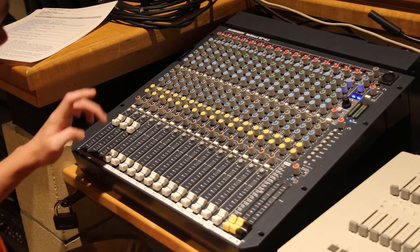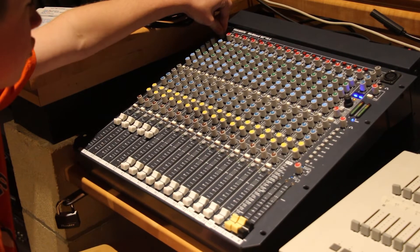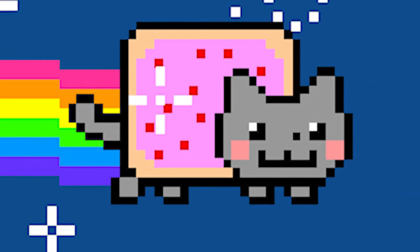The next part is going to be tricky. If you are alone, raise trim to a level you assume would be good. Run down to the mic you adjusted and test the audio. If it sounds good, move on to the next and repeat what you just did.